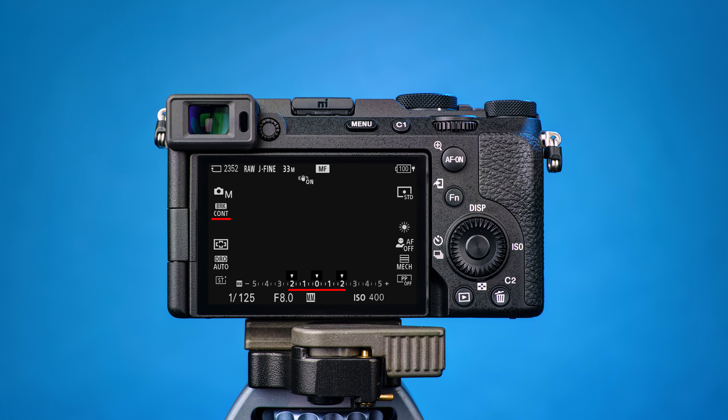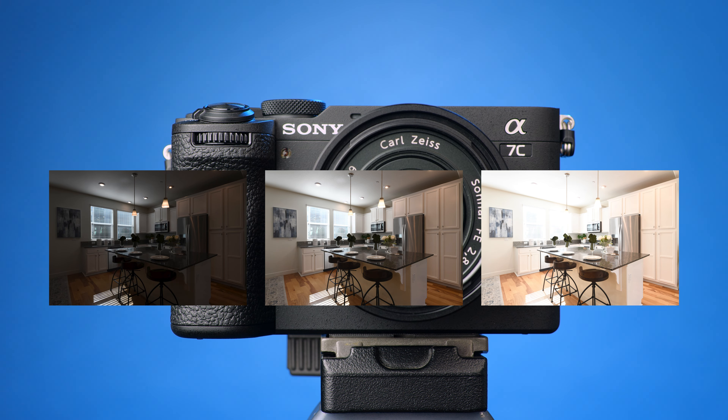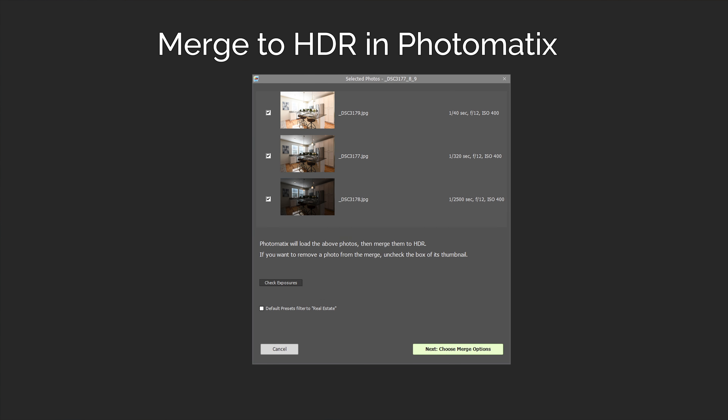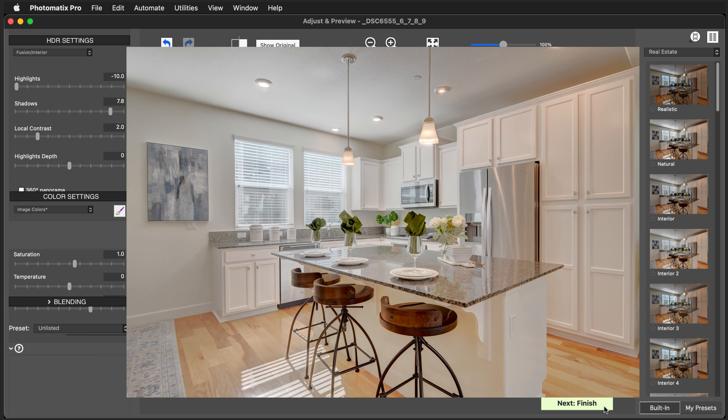You have now activated automatic exposure bracketing on your Sony Alpha 7C II. All you need to do now is to keep the camera still. Press and hold down the shutter button until all of the photos are taken. Once you've taken the bracketed photos, you can merge them to HDR in Photomatix. Watch this video next to learn more about doing that. You can download Photomatix Pro with the button to the right or in the video's description. If you have any questions, please leave them in the comments section below.